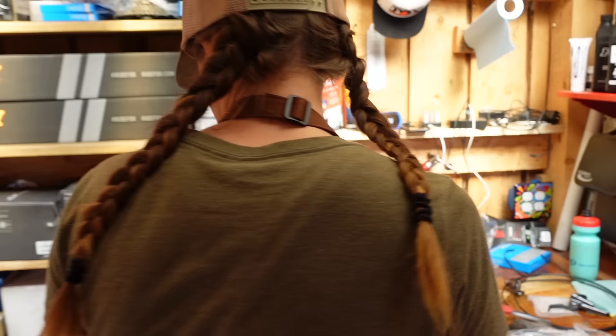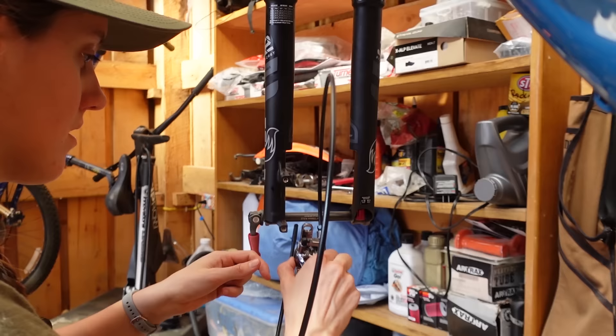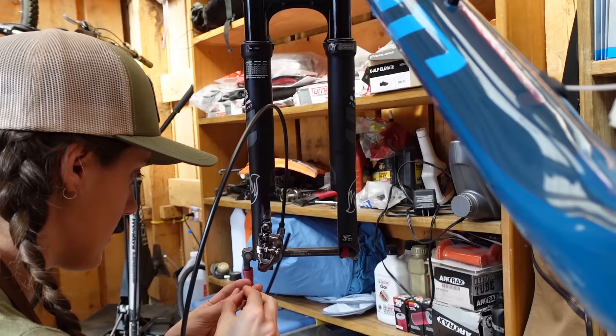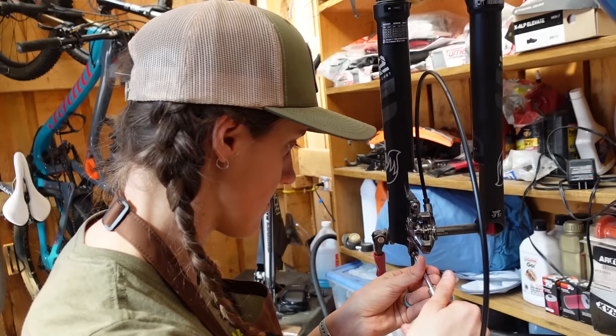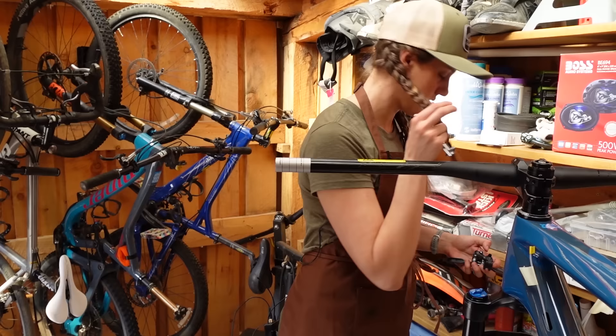First thing we're going to do is attach the caliper. So this is where you think it goes — like that. At this stage, you don't really worry about centering your brakes. You can do that later. It feels kind of tight because there's Loctite on there — that's okay. Just pull it out. Just took more force than I thought it was going to.